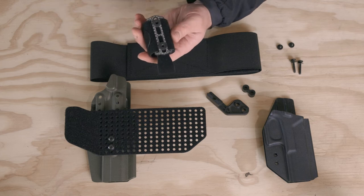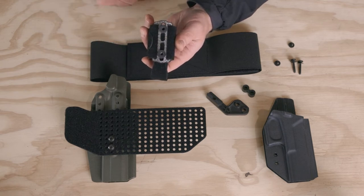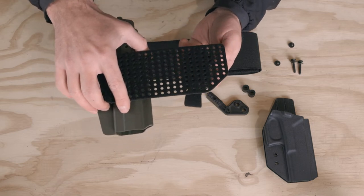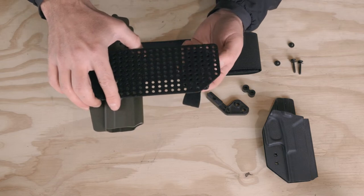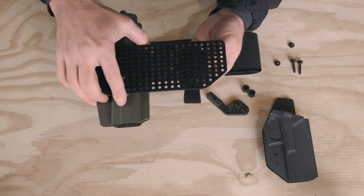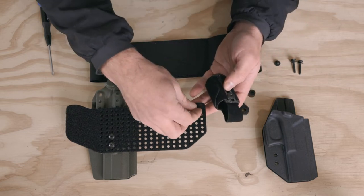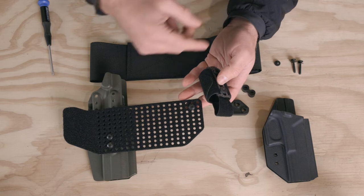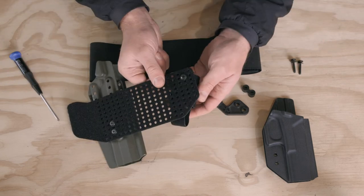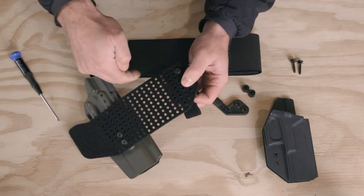To install your spare magazine carrier, you'll have two screws with washers and then posts and spacers that come in the kit. This will all be pre-assembled, so you won't have to worry about that. To interface it, they just line up with the holes on the bridge, and you can position them as far away from or as close to the holster as you want. I tend to run mine at the extreme. If you were running two magazines or a magazine and a tourniquet, you've got enough space to do it. I'm going to put mine a little further out — put the screw in first, find the hole on the carrier, then adjust your cant and height as desired.